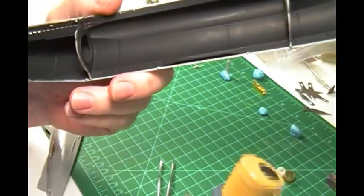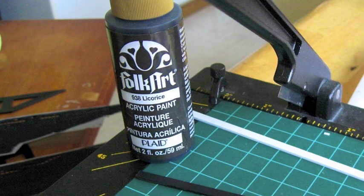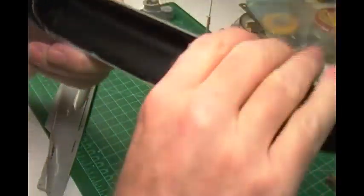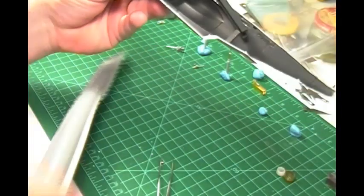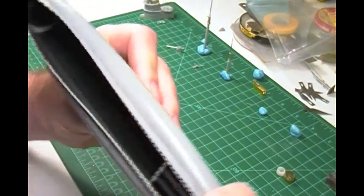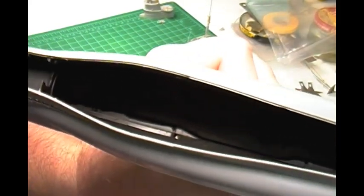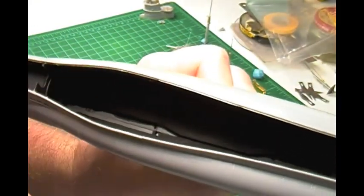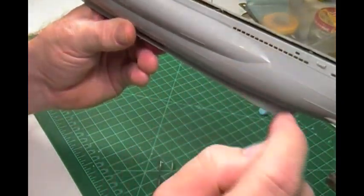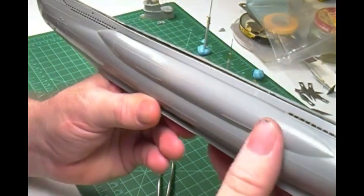I just used regular craft paint — Folk Art licorice — and hand-painted it all in there. So when I go to put the two heads together, some of the areas are not painted yet. But once I glue it together, I'll get in there with some paint and paint it all up. It'll be totally black in there, no reflective light. That way, when somebody looks through from one side to the other, they'll only see what they're supposed to see. And that's exactly what I wanted to do, so I'm really happy.